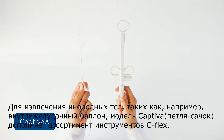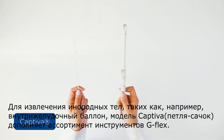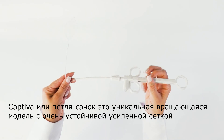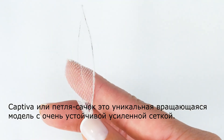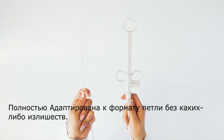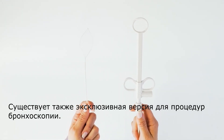The Captiva model completes the foreign body retrievers portfolio offered by G Flex. It is available for both adult and pediatric patients. The Captiva is a net snare device with a unique smooth rotatable feature. The net is delivered with an extremely resistant network, completely adjusted to the snare format with no excess. There is also an exclusive version for bronchoscopy procedures.